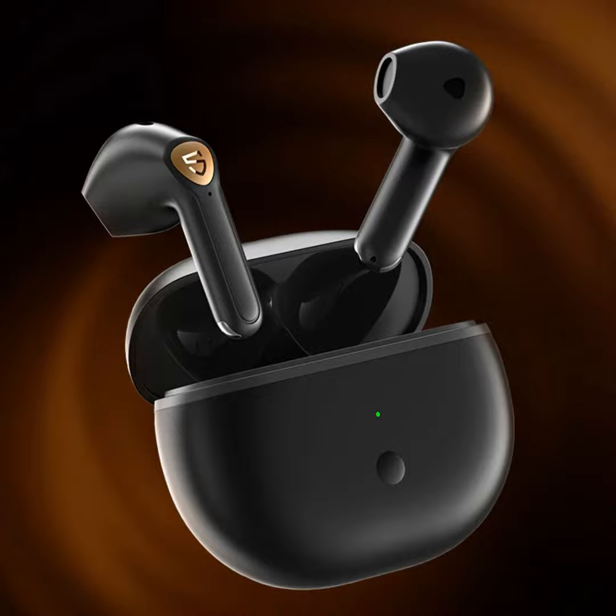One tap on the right brings volume up, one tap on the left brings it down. Double tap left goes back a track, double tap right goes forward, and triple tap does game mode or Google Assistant. Trying to figure out whether you've done two taps or three with no feedback is the challenge. After a couple of listening sessions you get the feel for it — it's not a steep learning curve, just a brief adjustment period.